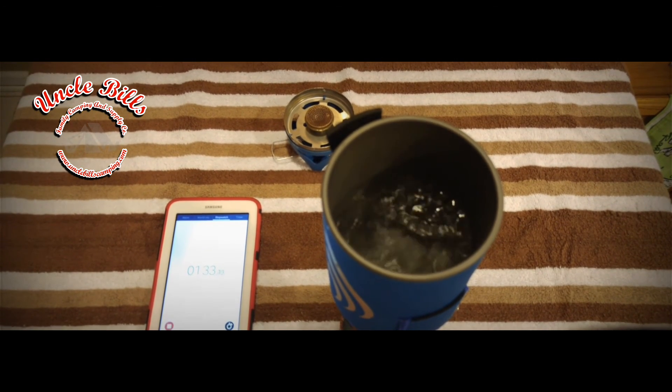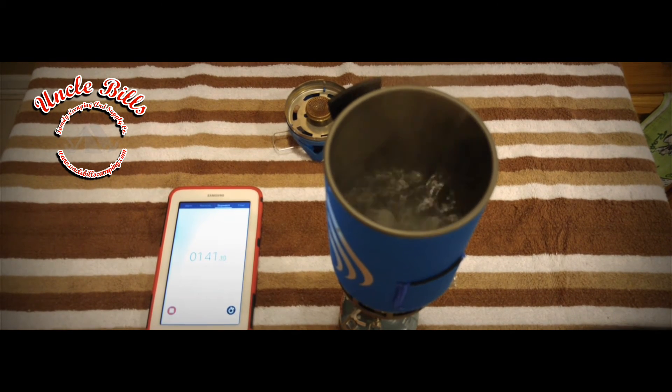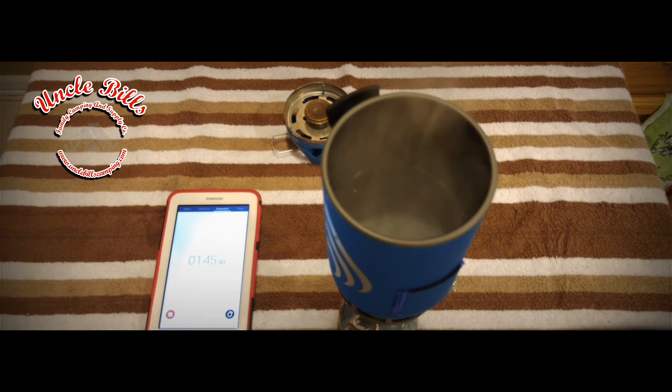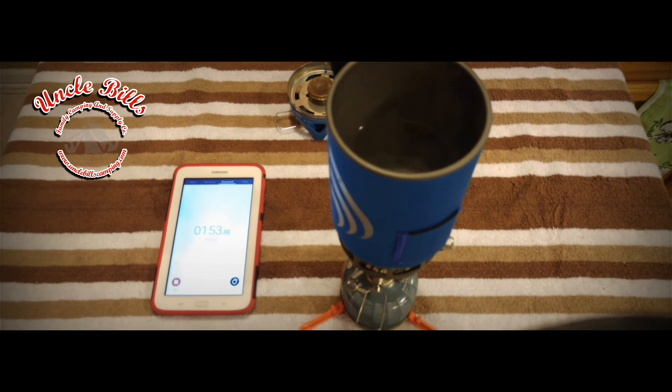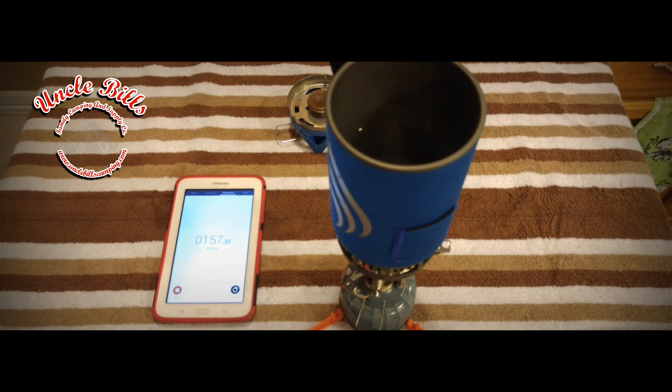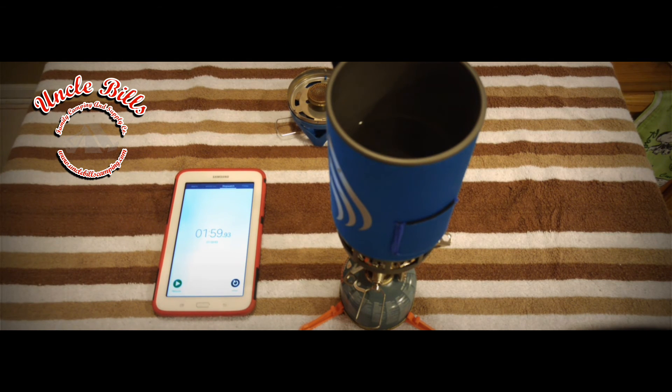There it is — a full boil at one minute and 30 seconds. I'm pretty impressed with that; I honestly wasn't expecting this. I thought it was just Jetboil trying to move into another market and throwing something out there that's been made a million times over, but I really am impressed. A minute and 30 seconds — this thing boiled. And I'm sure you could hear it: this tank was probably running out of fuel, actually stepping down around 45 to 50 seconds in, and this still brought it to a full boil in a minute and 30 seconds versus the three minutes — so it cut it in half.